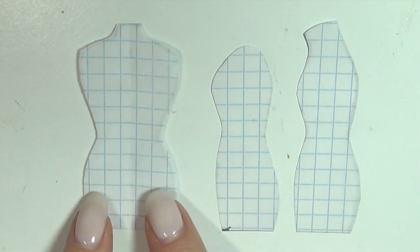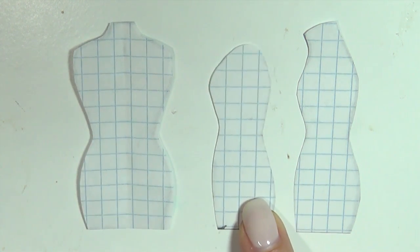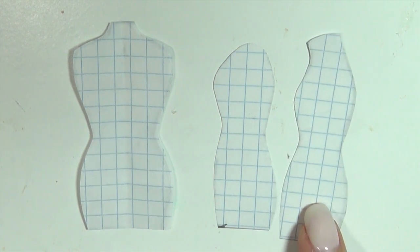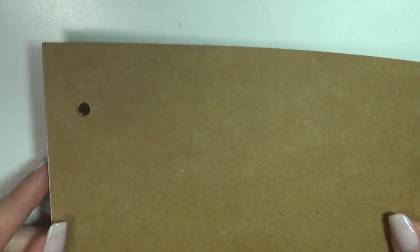First off, we're gonna make a pattern. As you can see here, I made three pieces: one with the silhouette of the front, the side, and then the middle one, which is just the side with the neck part cut away. If you want, you can just sketch around it all. The main component of this project is cardstock, which makes it really easy to cut out.